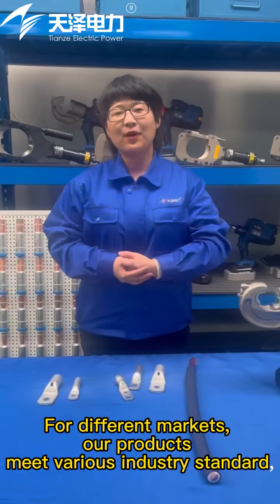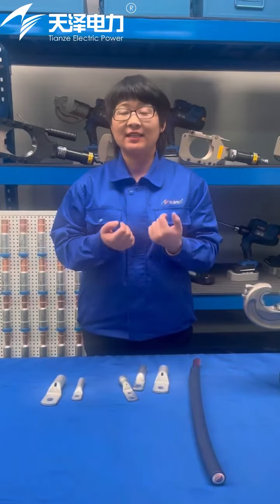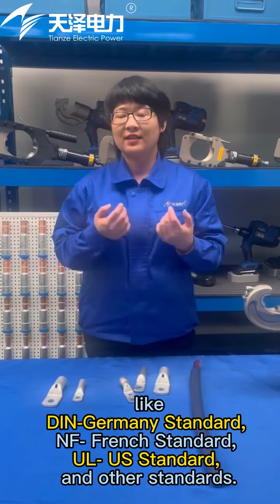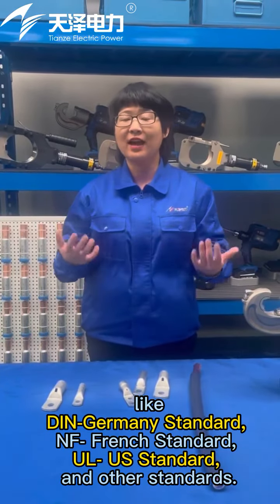For different markets, our products meet various industry standards, including DIN (Germany standard), NF (French standard), UL (US standard), and many other standards.